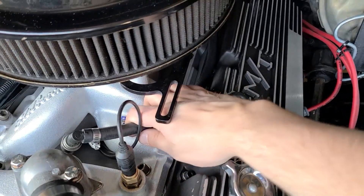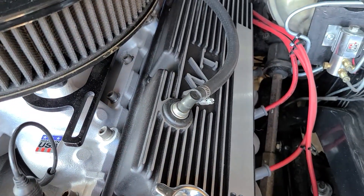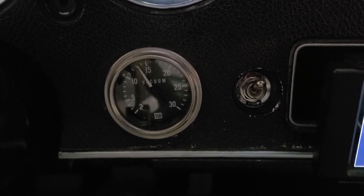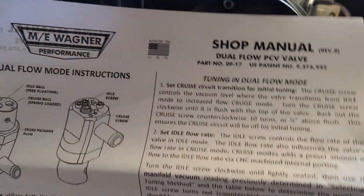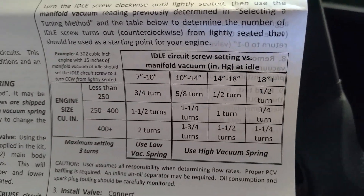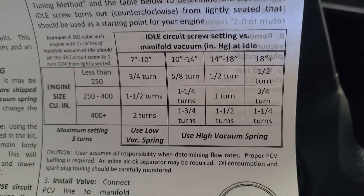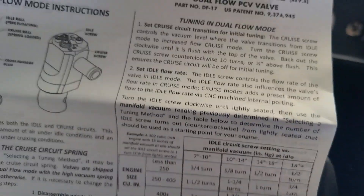Now, before I install the Wagner PCV, I'm going to reinstall this one and we're going to fire up the engine and get a vacuum reading. The engine's basically warmed up and as you can see I have about 13 inches of vacuum. And to set our idle flow under the dual flow mode, it says because I have 400 plus cubic inches and 10 to 14 inches of vacuum, I need to turn the idle screw one and three quarter turns out counterclockwise to set my idle flow.